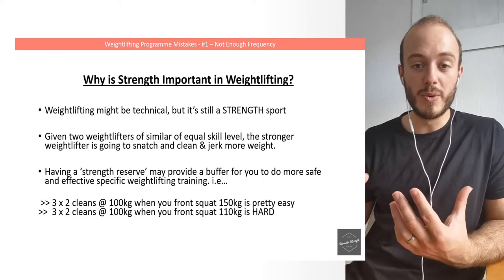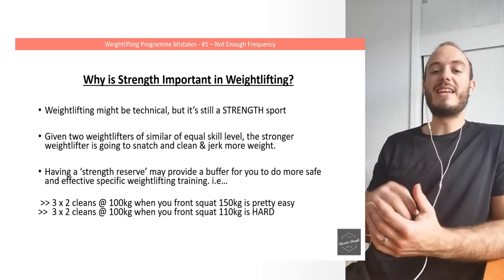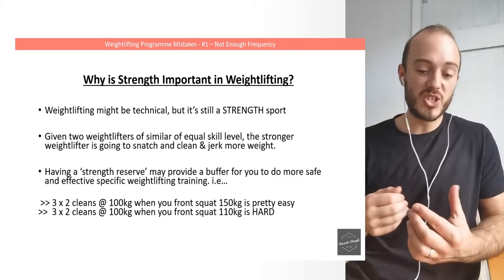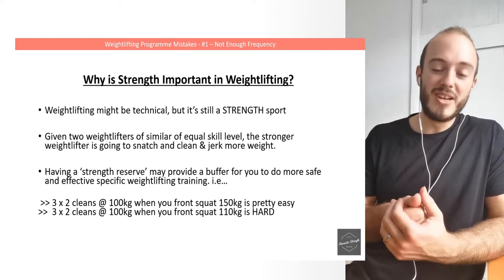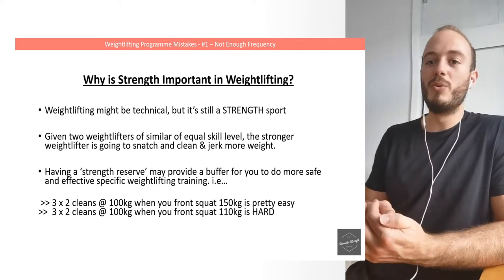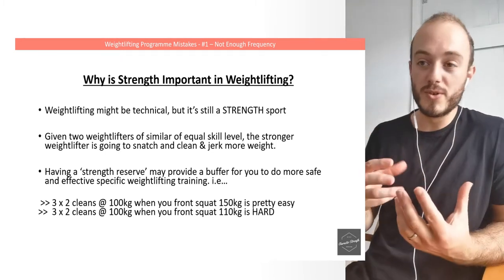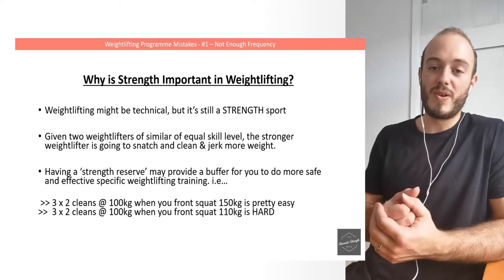Why is strength work important to Olympic weightlifting? Well, Olympic weightlifting might be technical, but it's still a strength sport. If you have two weightlifters of similar skill level, the stronger weightlifter is going to snatch and clean and jerk more weight. There's also the concept of having a strength reserve.